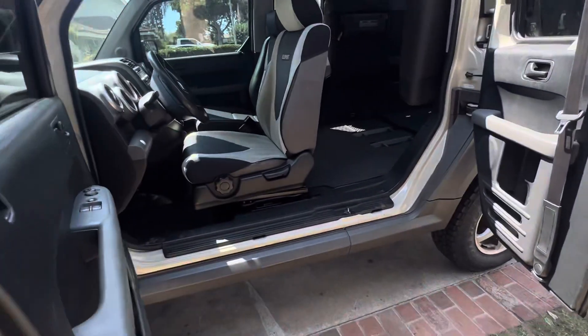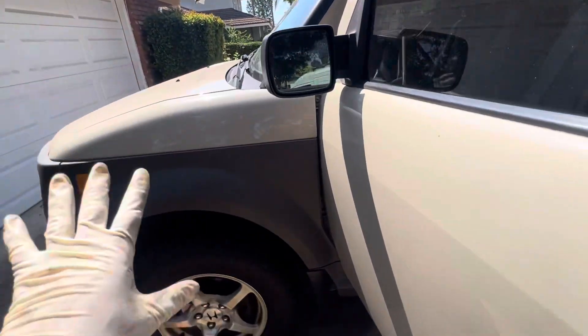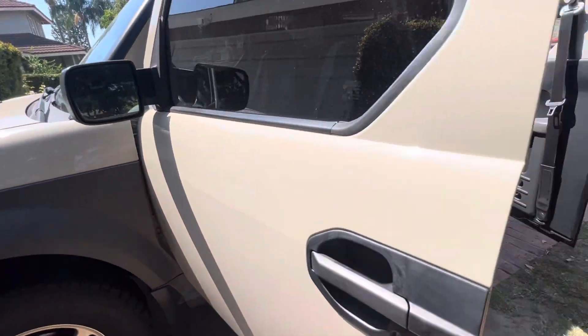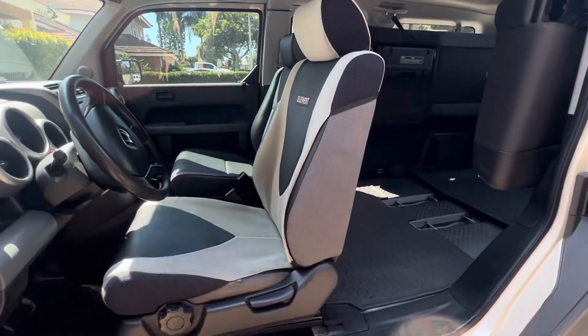We're going to do all kinds of interior and exterior modifications too, so keep tuned for those videos. Element Lifestyle on YouTube — have a good Monday, everybody!